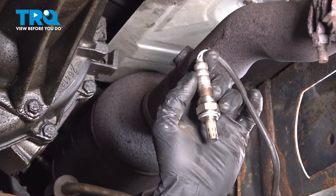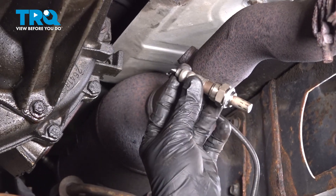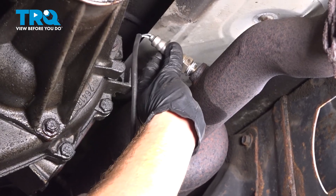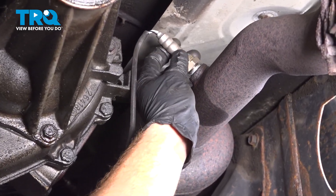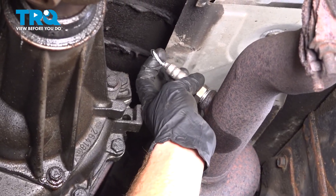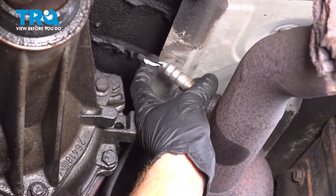Now we can install our new O2 sensor. You want to make sure you put it in place and start it in by hand so you're sure it is not cross-threading. We'll also be paying attention to the wiring — we don't want to twist those up and cause a knot or damage.